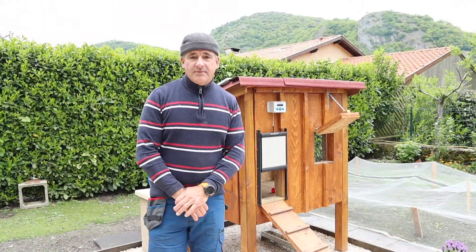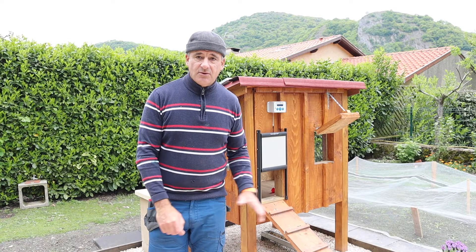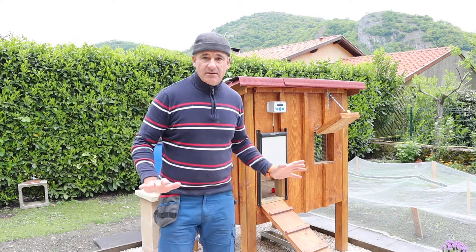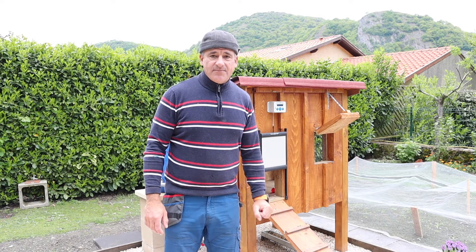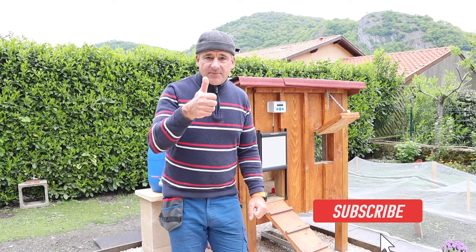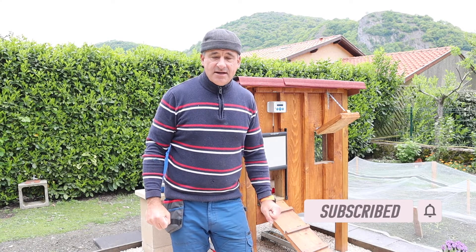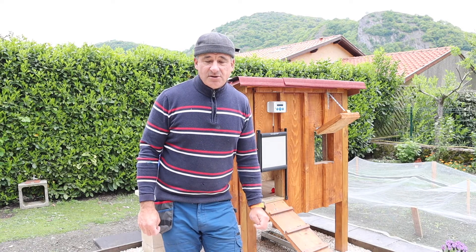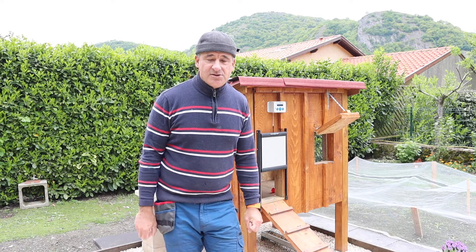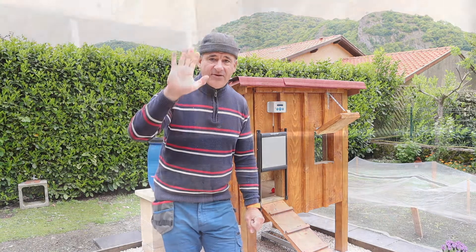So that's it for another video. I hope you enjoyed it. All the water's done, the automatic door's done, so I think everything on the chicken coop now is finished. Please press subscribe, click the thumbs up and click the bell for notifications when we're putting out the next video. Lots more to come on the homestead and also soon the container house build. So we'll see you in the next video. Bye for now.